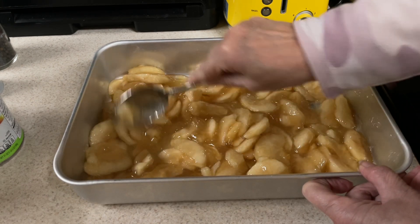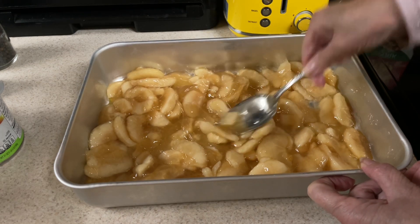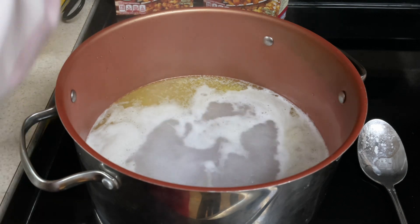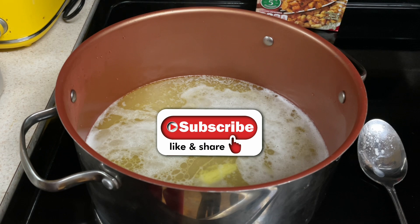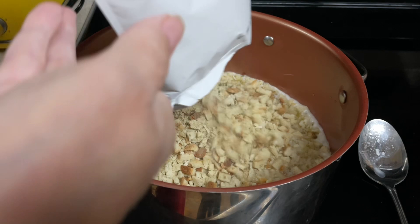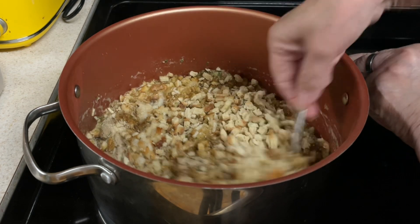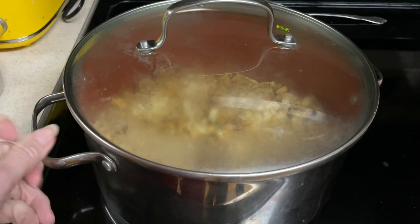Spread the apple pie filling out so it covers the bottom of the pan. Using apple pie filling is an easy way to do apples with pork chops, and I'm all about easy. The stuffing is coming along nicely — the butter water is boiling. Shut off the heat, stir in your stuffing mix, put a lid on it, and let it sit for five minutes.